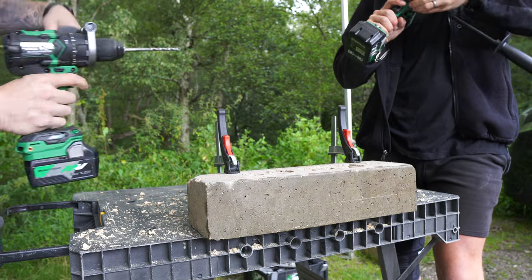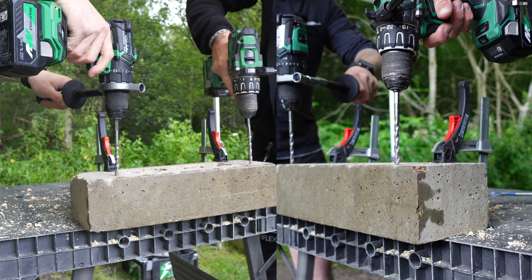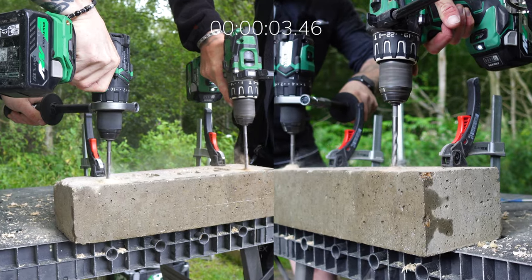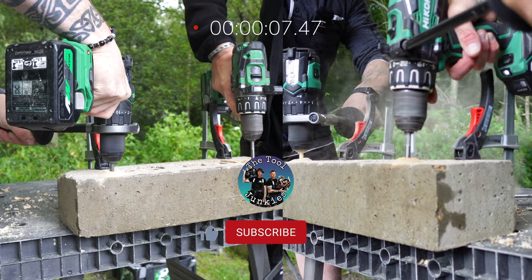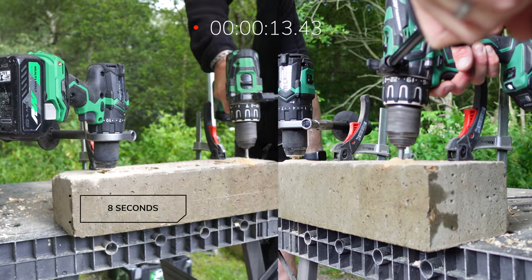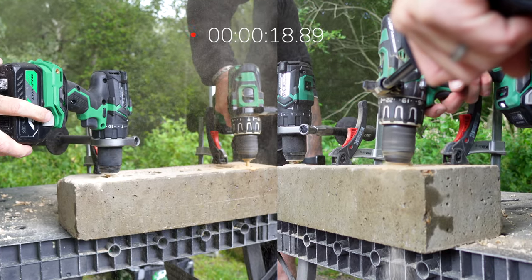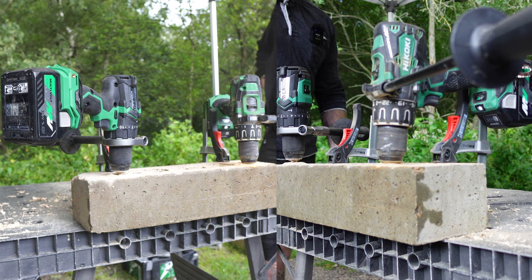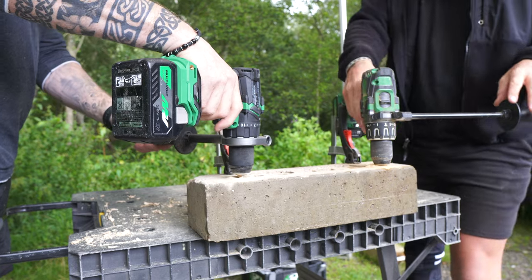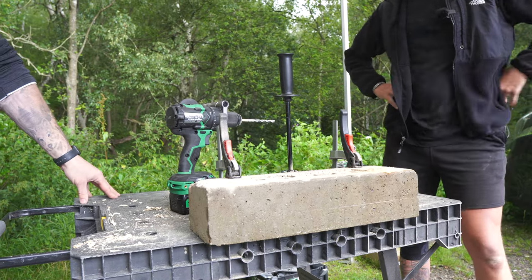Hammer function. Same again — 3, 2, 1, go. What a difference. What a difference. Incredibly impressive. I mean, that's a serious test — that's going through reinforced concrete.